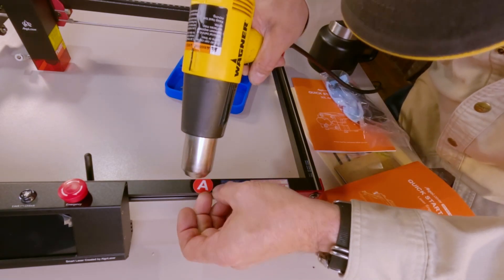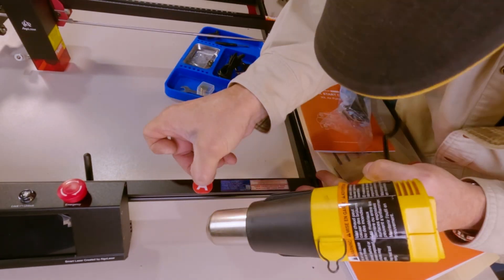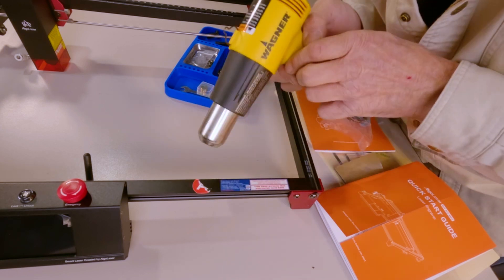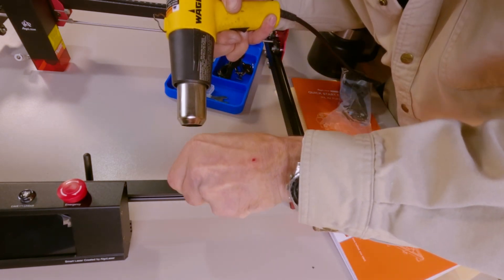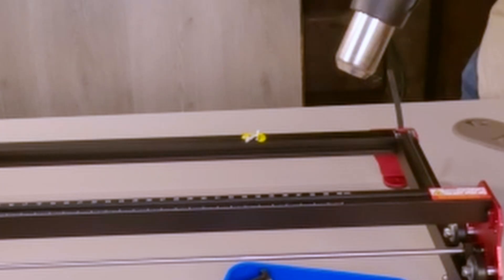If you suffer from OCD like me and get annoyed by the round part number stickers on the frame, these stickers are murder. Use a heat gun if you have one to soften them, then use your fingernail to get them off. Even with a heat gun they're a pain — almost impossible to remove otherwise. Guess they don't want them to come off.